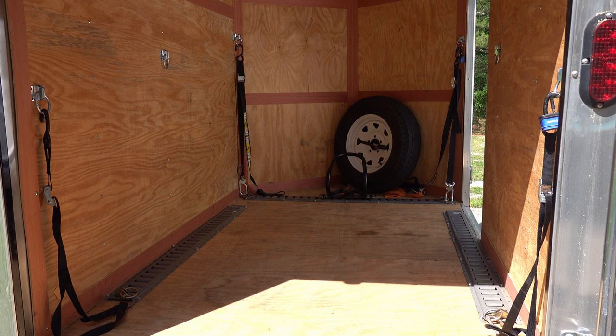I didn't do a whole lot to this trailer after I bought it, but I wanted to show you what I did add to make sure that hauling your motorcycle is as safe as possible. I've seen more damage to motorcycles in transport on trailers and in the back of trucks than most people experience their whole time riding. So if possible, always ride your bike.